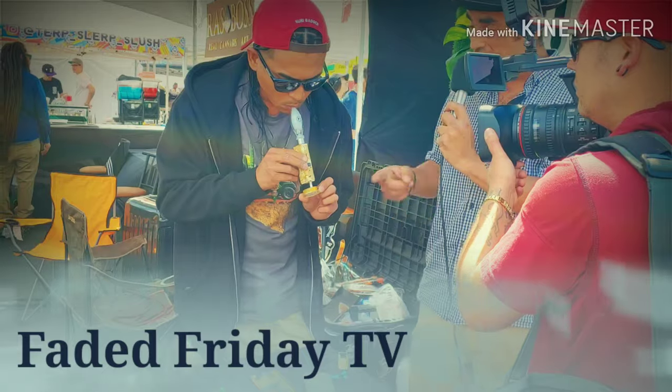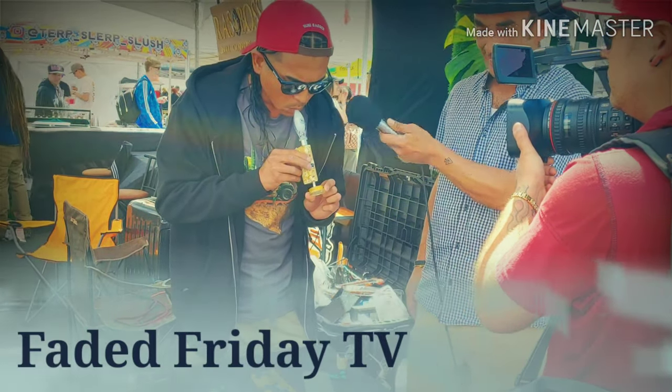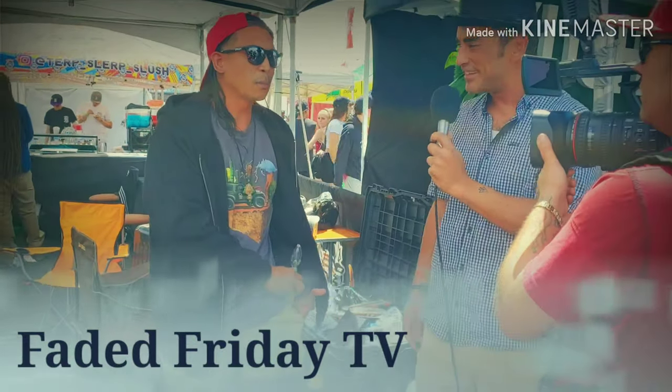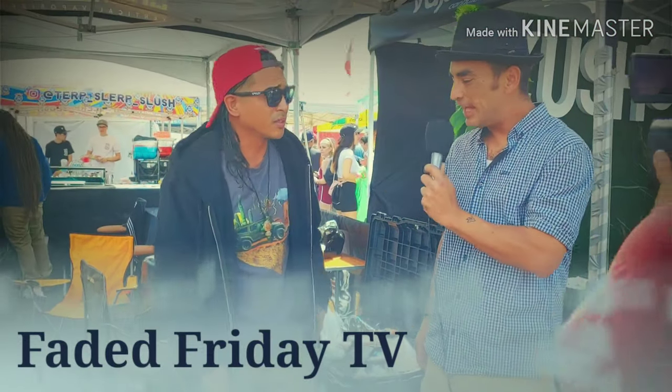Oh shit, look at that. This is impressive. You can put it away, put it in your bag, put it in your pocket. No one even knew. That's sick.